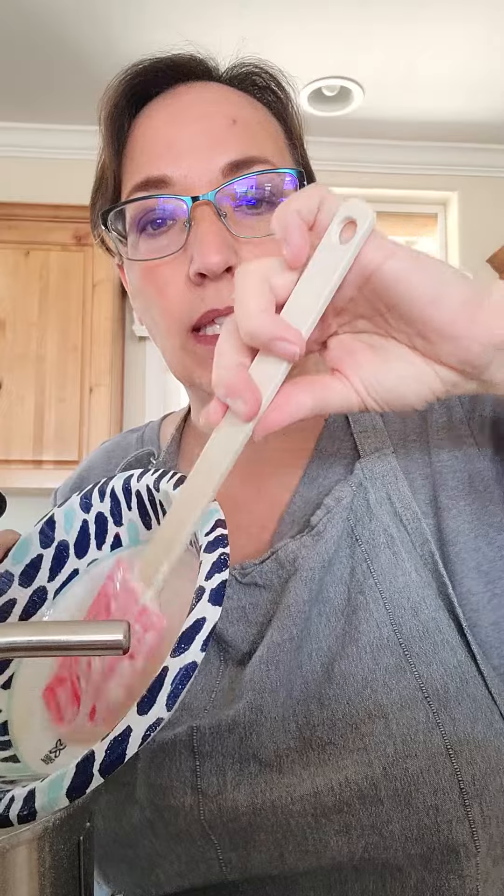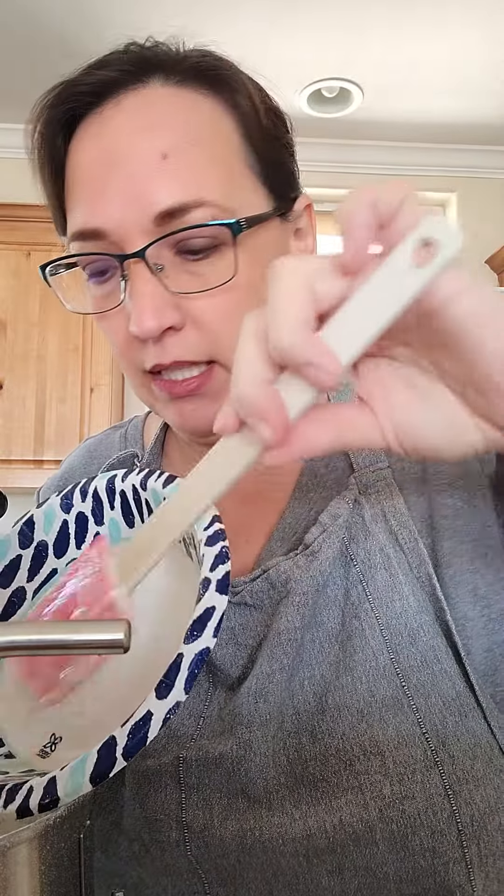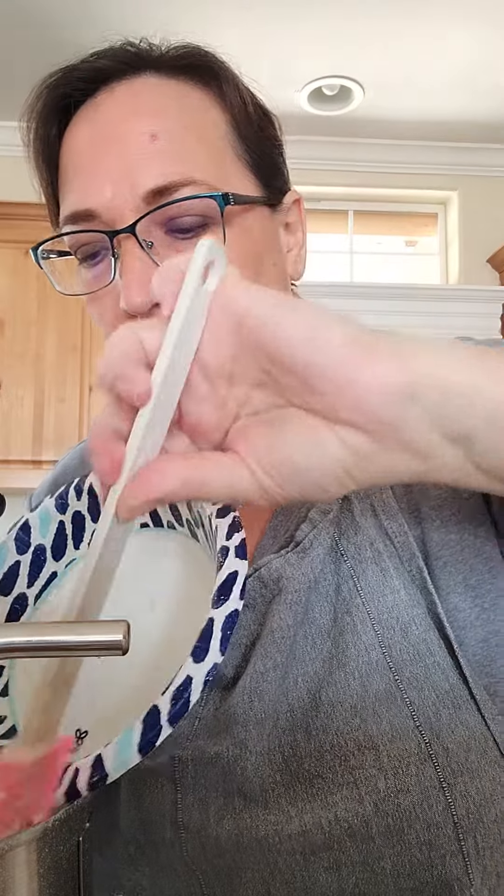I'll have it in the KitchenAid to do most of the kneading. Then I'll just pour it out on the counter when it's done, add a little bit of flour, and then put it back in the bowl, oiled.